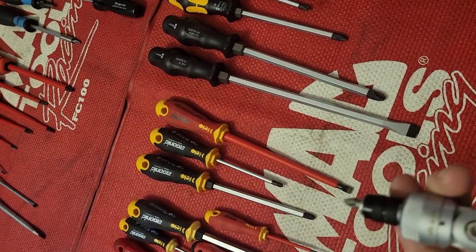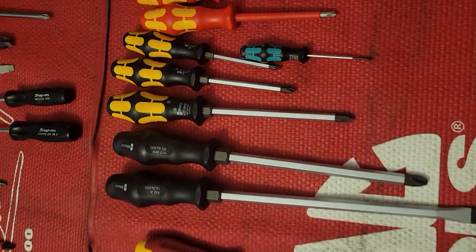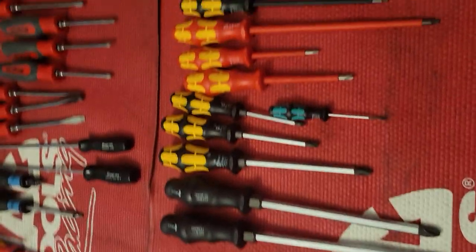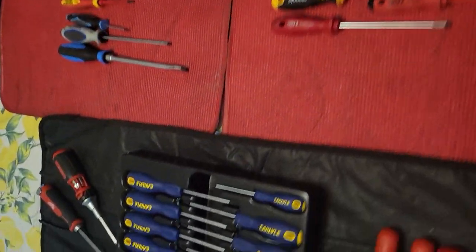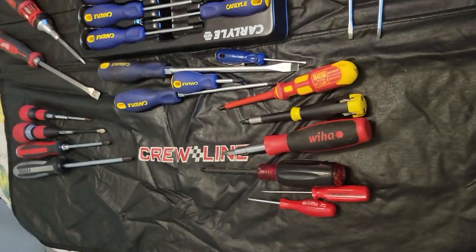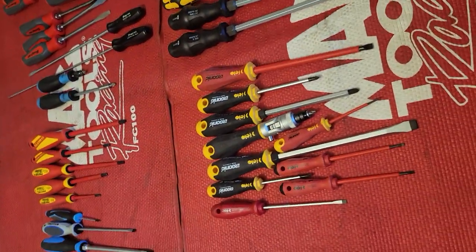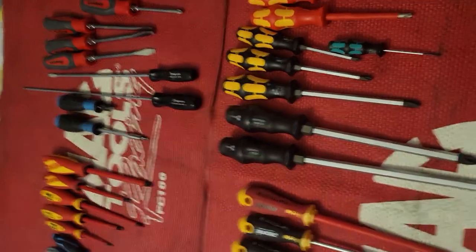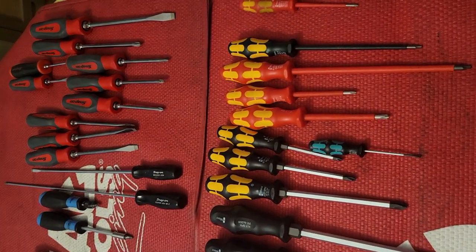Depending on what you're using it for, it works great, but it probably wouldn't be for every application and I sure wouldn't want to carry it in a tool bag all day. So that's it — there's my screwdriver tour. I wanted to kind of show my buddy the different brands and the differences in screwdrivers and what you can expect from different brands.